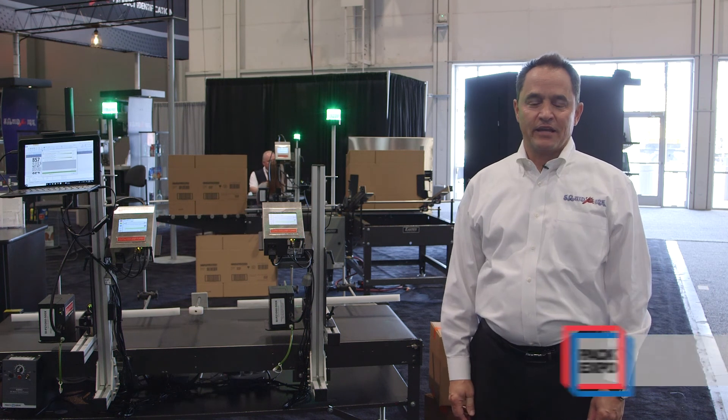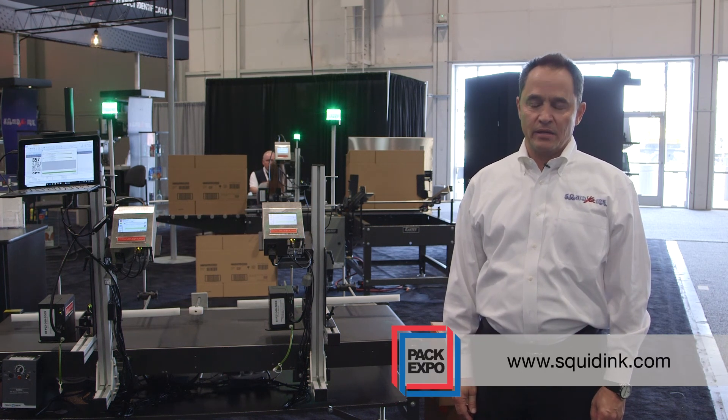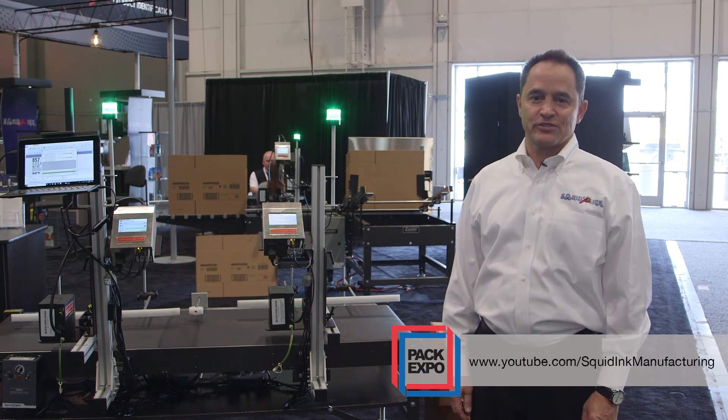Thanks for watching today. You can check us out at squidink.com and go to our YouTube channel for other videos just like this one.